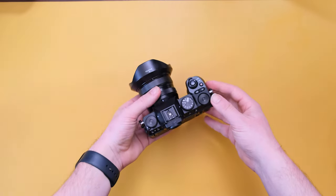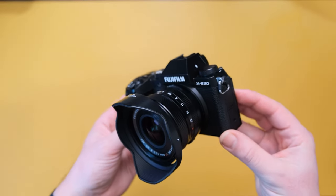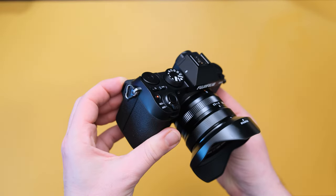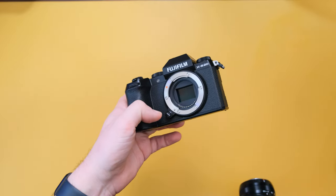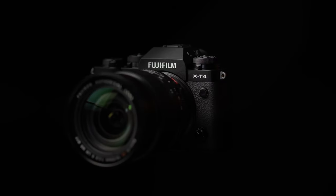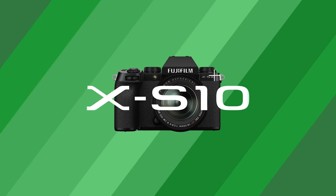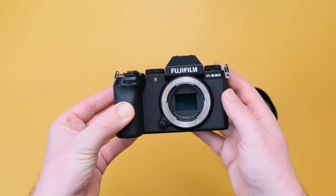The Fujifilm X-S20 is the successor to 2020's X-S10. On the surface it looks pretty similar, but there are a lot of little upgrades in the hardware and software that really add up. It's still equipped with the 26.1 megapixel X-Trans 4 sensor, which first appeared in the X-T3, but also in the X-T4, the X-S10 before it, and even the highly coveted X100V. That's a lot of really good cameras it's joining the ranks of.